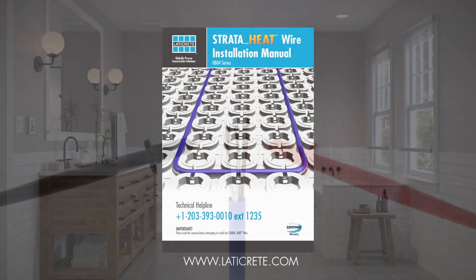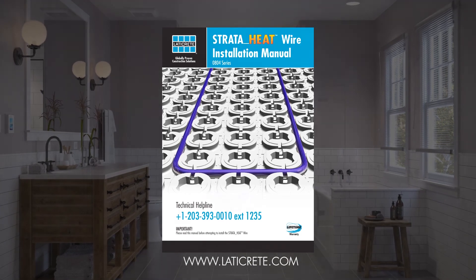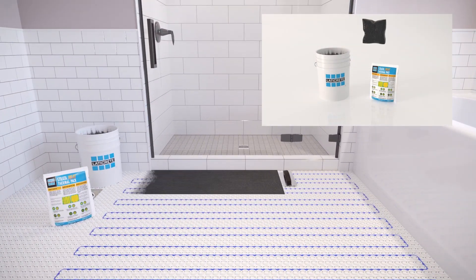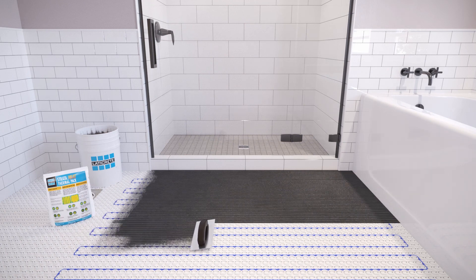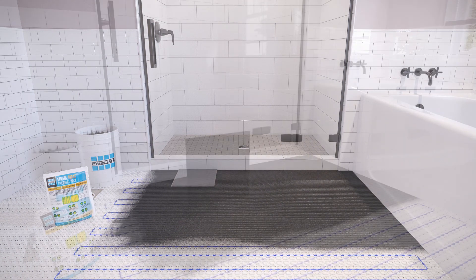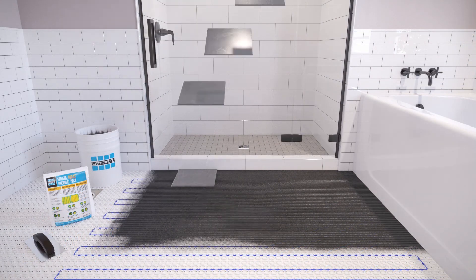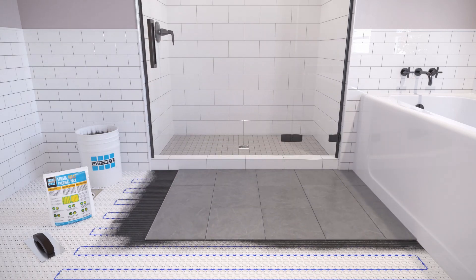Should you encounter any issues, please refer to the installation manual or reach out directly via the helpline. Once the wire has been tested and securely placed into the mat, begin the floor installation by covering it with a bed of thinset. After laying the first tile, remove and ensure the tile is getting full adhesive coverage. Ensure the grout line width is in line with the manufacturer's instructions for the size and type of tile being used. Tiles must not be removed once the adhesive has set, as doing so will damage the StrataHeat wire.